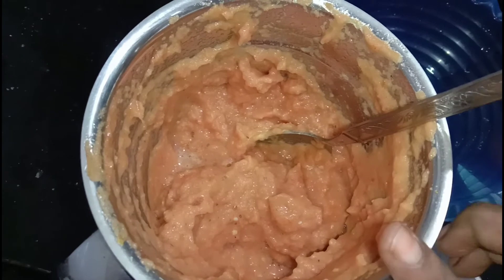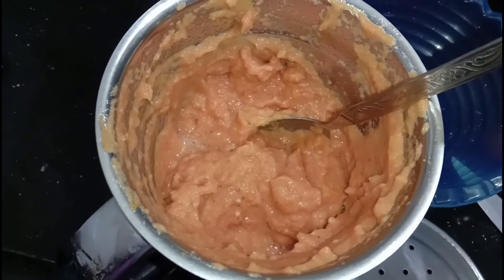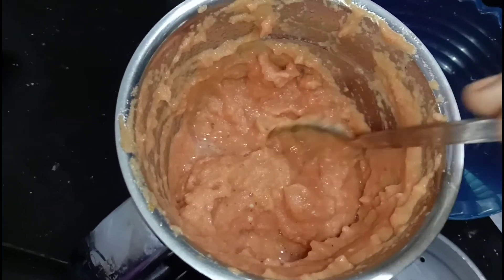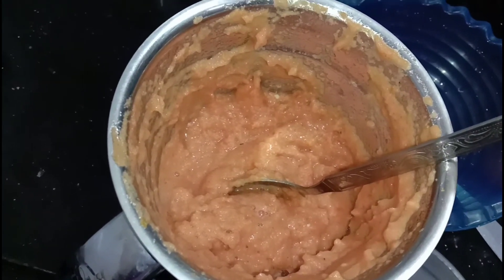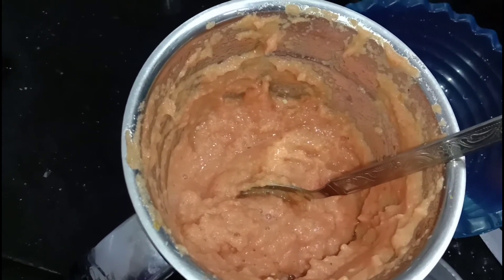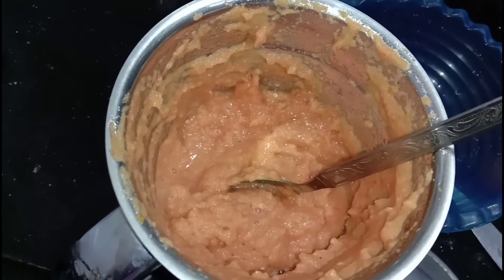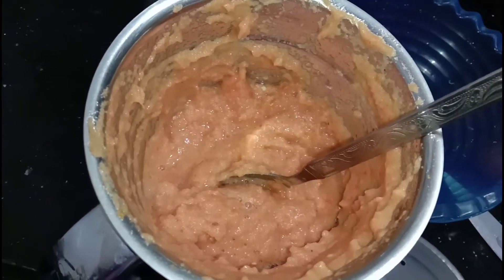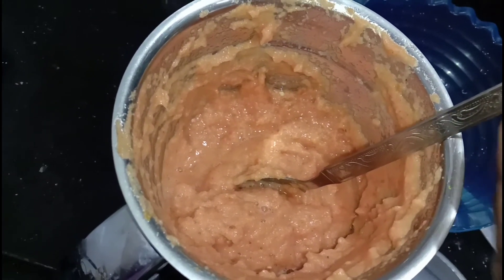We do not have a shatter. We cut the leaves and put a bit of water. So we do not have a lot of water. If we do not, we will dry the leaves. We dry the leaves and we will dry it. Now we will dry the leaves. Let's change the leaves and dry it. You can add a little bit more.